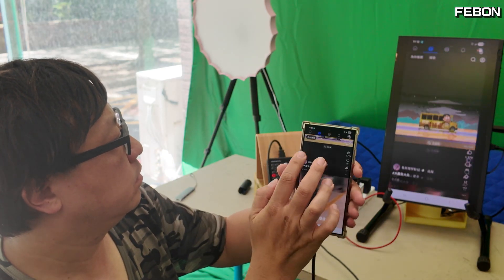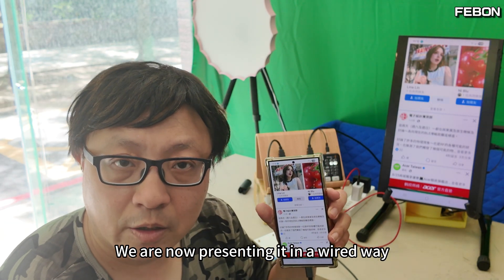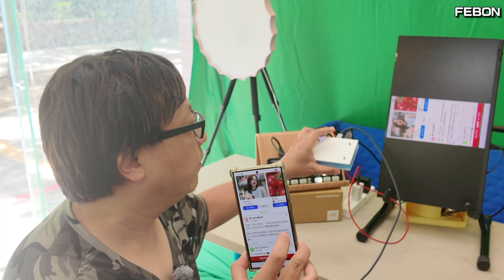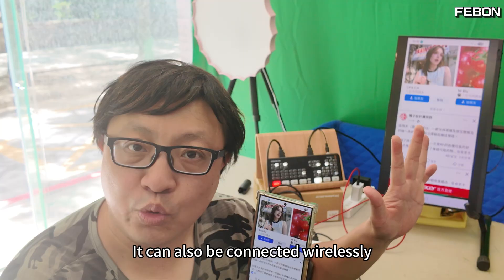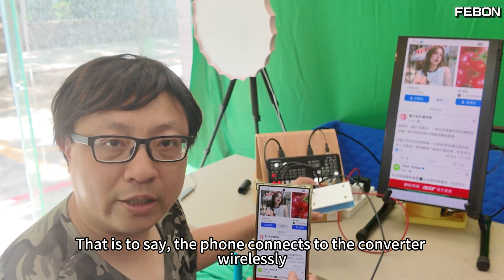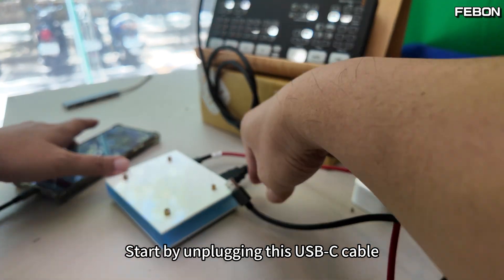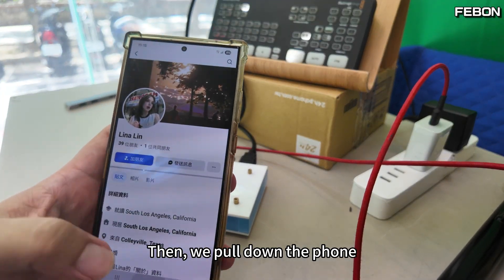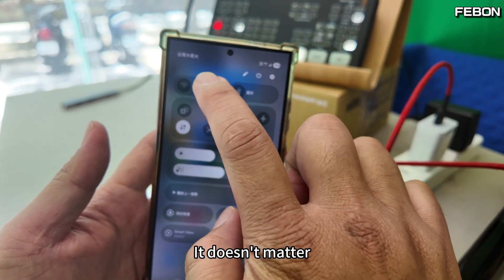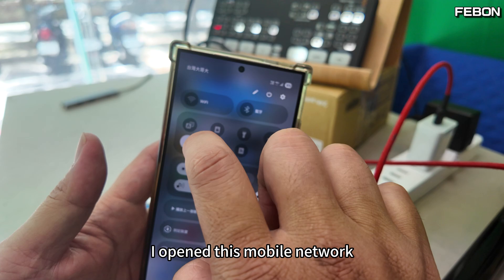Issue resolved. We are now presenting it in a wired way. Of course, the smartphone vertical mode mirror adapter can also be connected wirelessly — that is, the phone connects to the converter wirelessly. Start by unplugging this USB-C cable. All were pulled out. Then we put down the phone. I don't have any Wi-Fi internet connection right now, but it doesn't matter. I opened the mobile network instead.